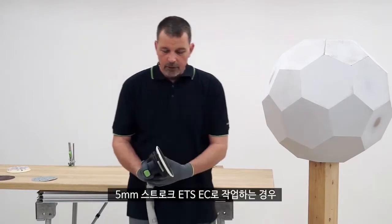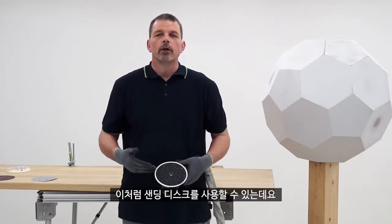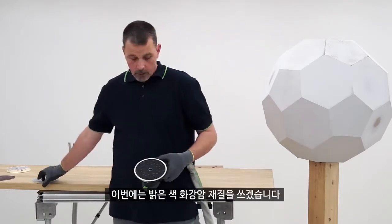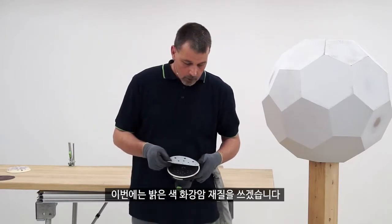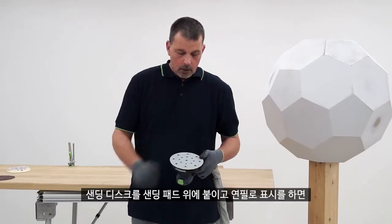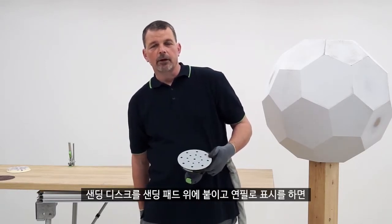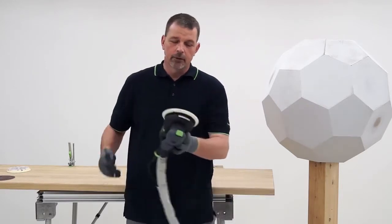With the ETS EC in a 5 millimeter orbit, we can demonstrate that by using a piece of abrasive — in this case I'm going to use a piece of light colored Granat — and we can apply this onto our pad. I can apply some pencil marks onto the abrasive and then this will show you the type of orbit size that is being used.